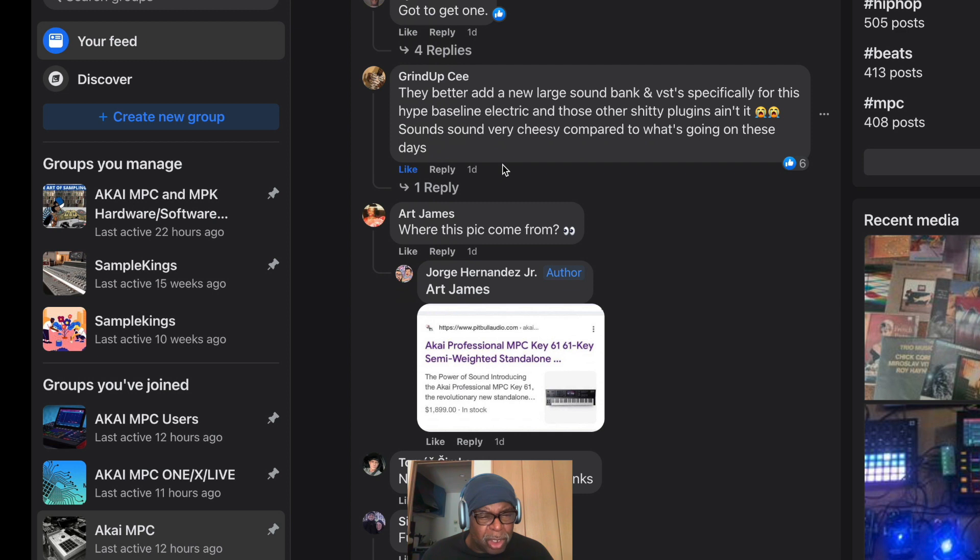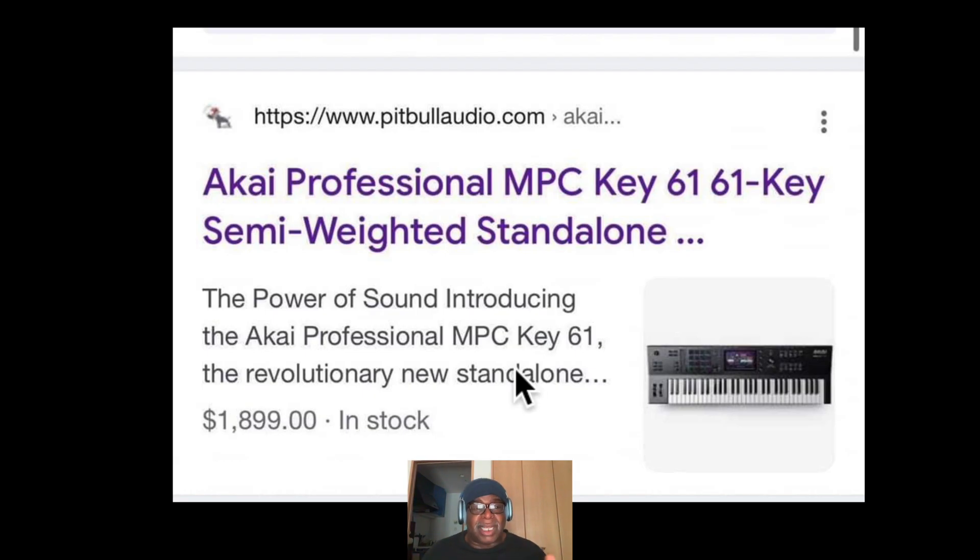Where did this picture come from? Okay, I come here like this and there it is right there. It says Akai Professional MPC Key 61 — 61-key semi-weighted, standalone. The power of sound. Introducing the Akai Professional MPC Key 61, revolutionary new standalone. There's a price here — I guess you can see that.